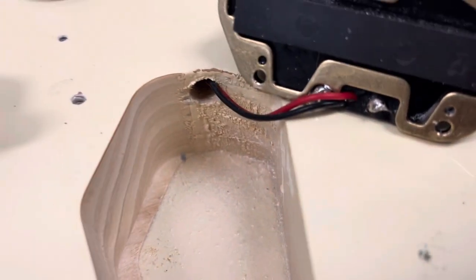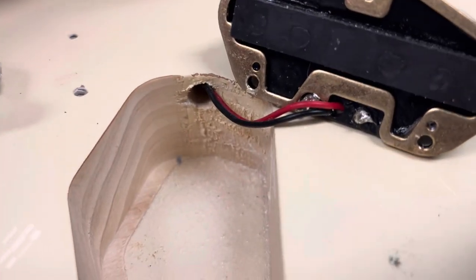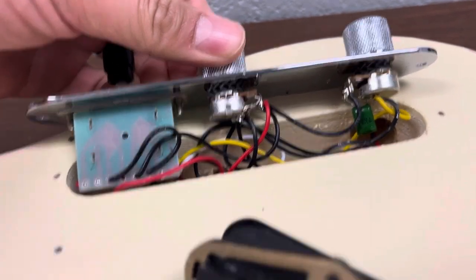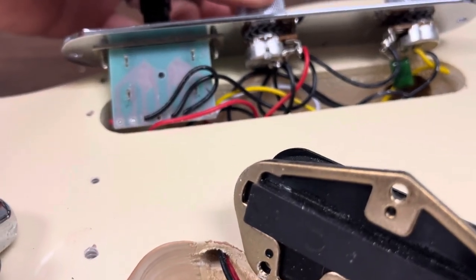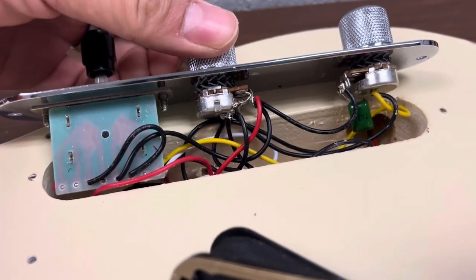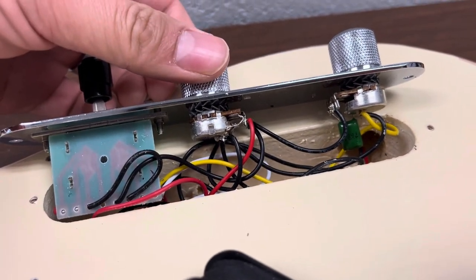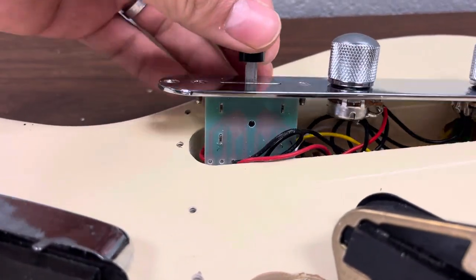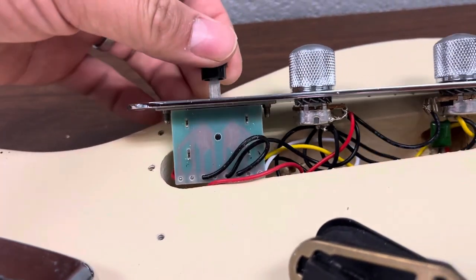The soldering work and wire work are pretty good. However, I noticed that the two knobs here are dime-sized, not quarter-sized — that's part of why it's so cheap. The three-way switch is just a regular standard one.